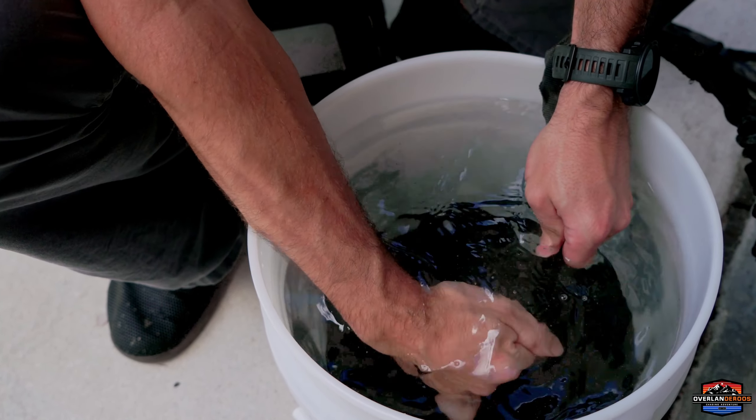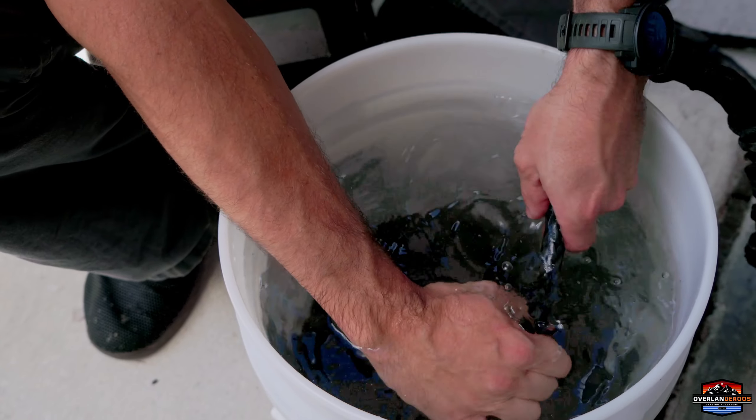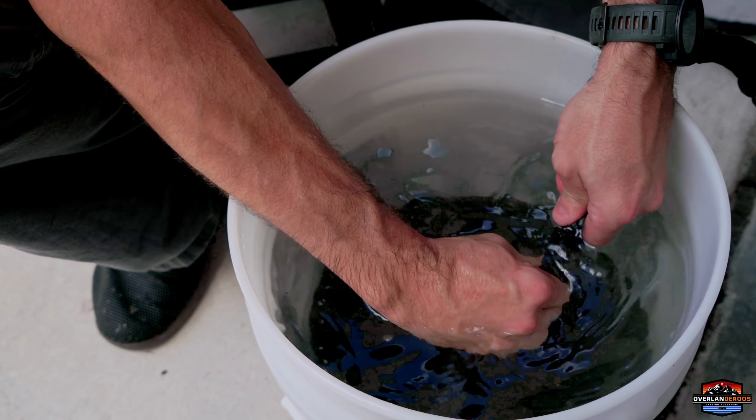All we're doing is squeezing and moving things around. This is going to take a little while, but it's worth the effort to make sure our winch line is secure and lasting a long time. You can see how quickly this water is getting super cloudy. We're going to systematically work down this winch line a little bit at a time all the way to the end, then go ahead and inspect it and dry it out.